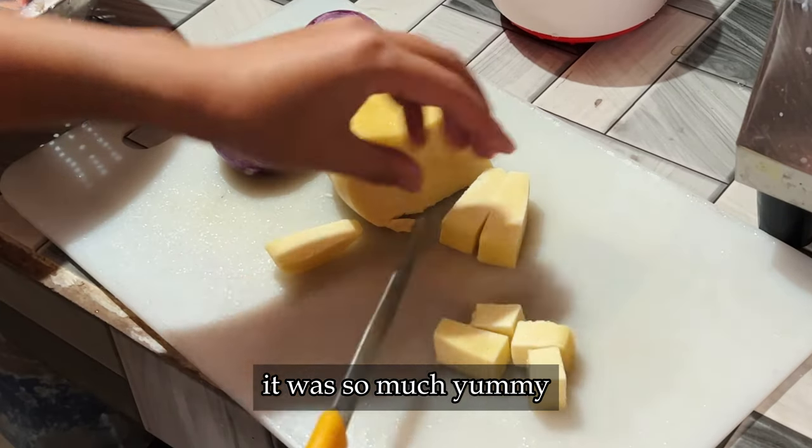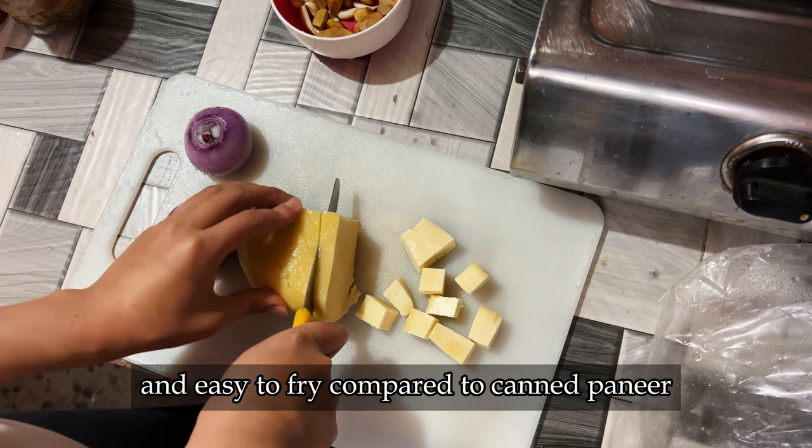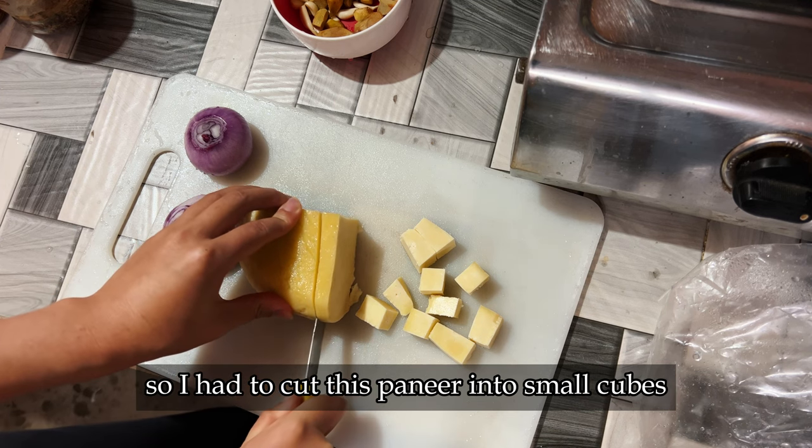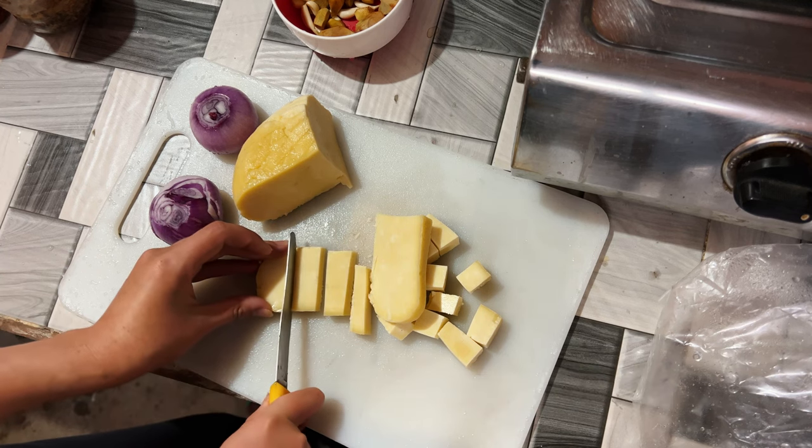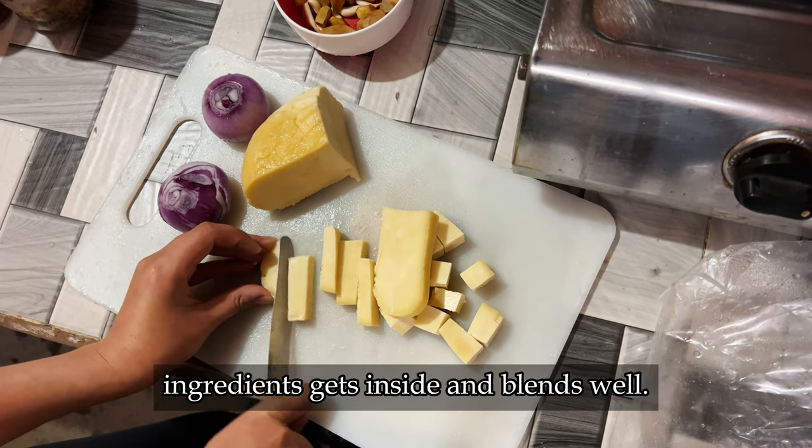This paneer is locally made, and by the way it was so much yummier and easier to fry compared to canned paneer. I had to cut the paneer into small cubes to make sure that all the flavor from the other ingredients gets inside and blends well.